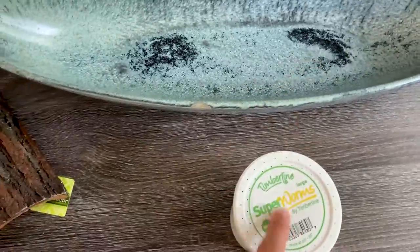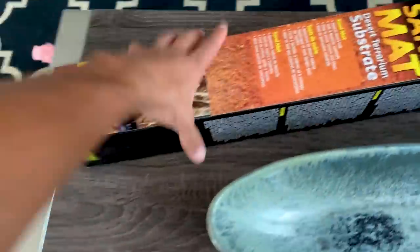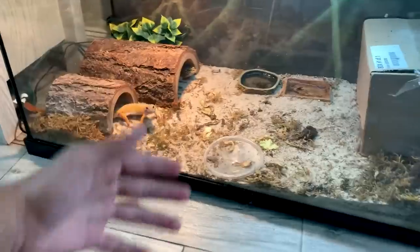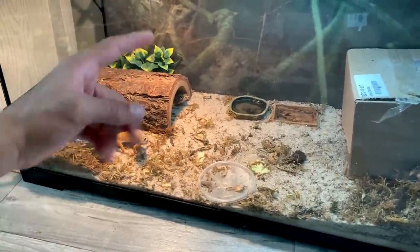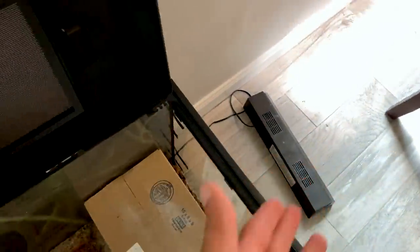We got mealworms to feed them, another hide, a spray bottle to mist them, and the substrate. Everything else I have — the tank, the water dishes, the lighting. Now a lot of you are probably wondering what I'm going to do with the tortoise — I'm going to be giving him a new home, so stay tuned for the next video. Also, I did a lot of research and these geckos don't need heat lamps, but I do have a heating pad on them, and I'm also going to have the UVB on them.